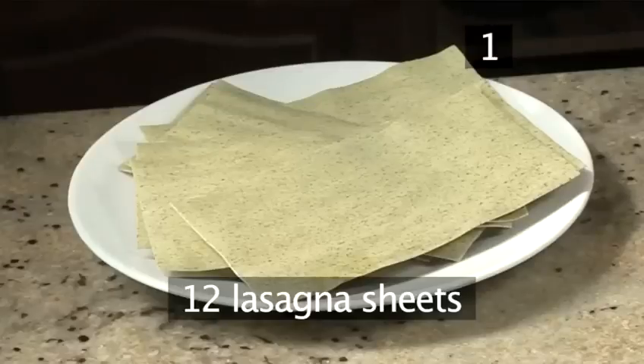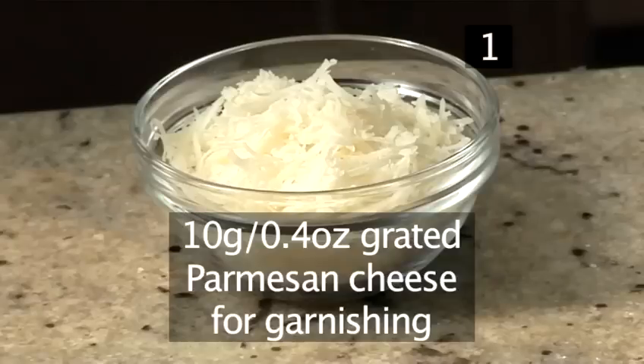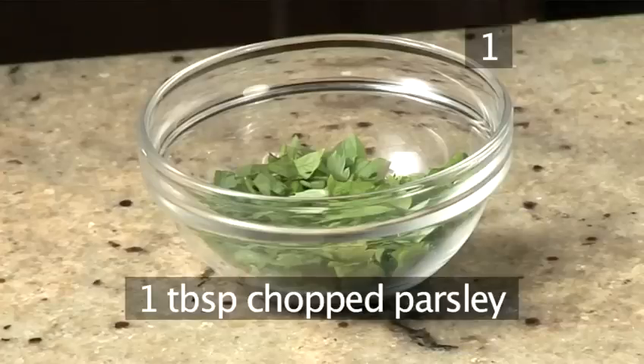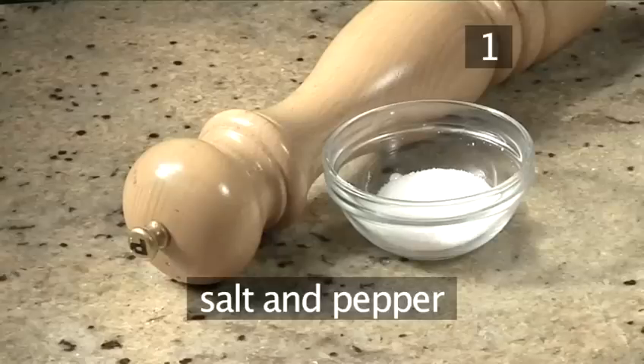12 lasagna sheets. Two tablespoons of tomato puree. 10 grams of grated Parmesan cheese for garnishing. One egg, beaten. 250 grams of ricotta cheese. 20 grams of grated Parmesan cheese. One tablespoon of chopped parsley. 225 grams of grated mozzarella. And salt and pepper.